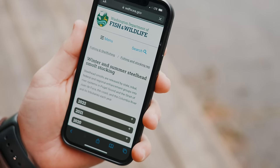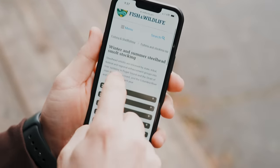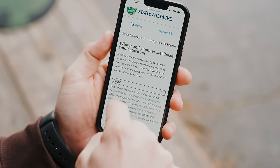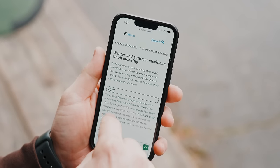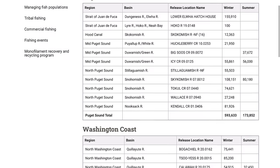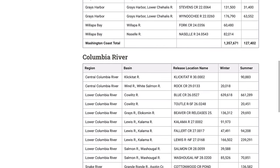Steelhead smolts are released by state, tribal, and federal officers. This shows 2022 smolt releases, and the majority of those adult returns are expected to return during the '23–'24 season — which is right now. This gives you a good idea of where to start. Wild steelhead exist in almost all rivers around here, but a lot of those fish don't show up until late, so in November, December, and even January, I'm always checking where fish were stocked.